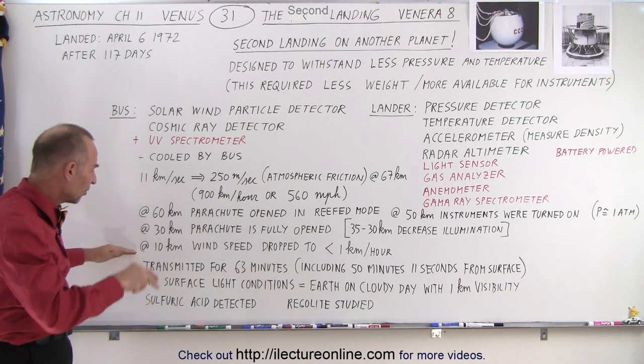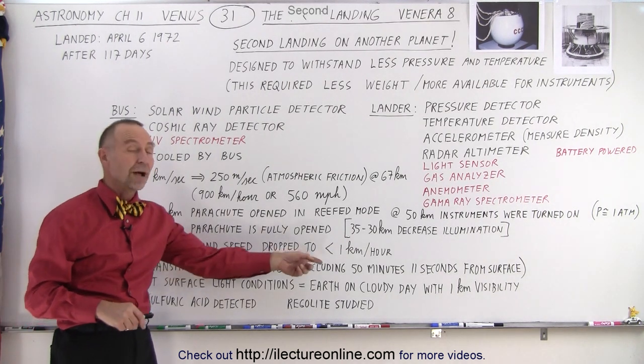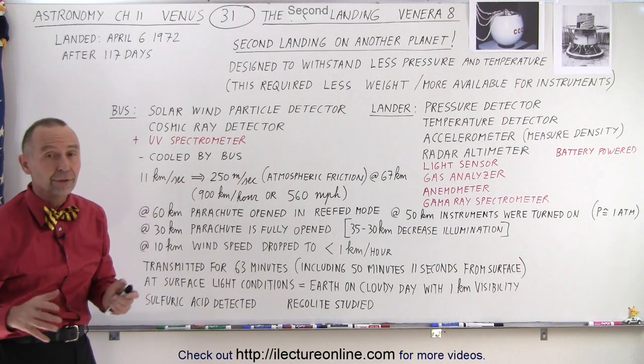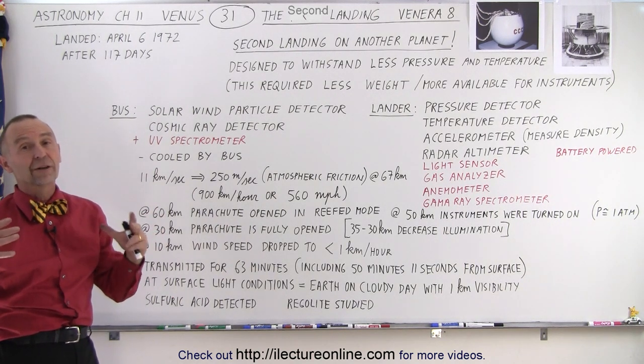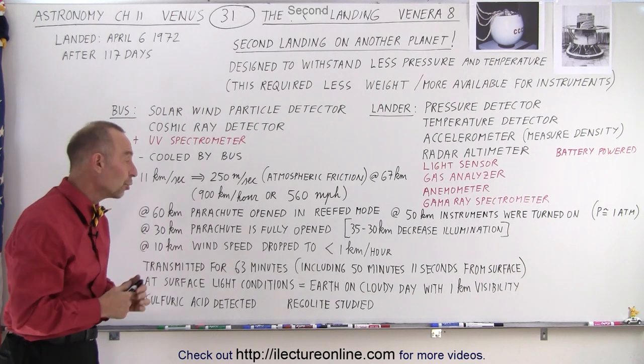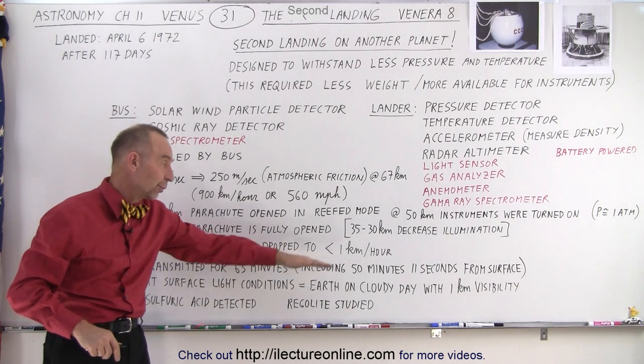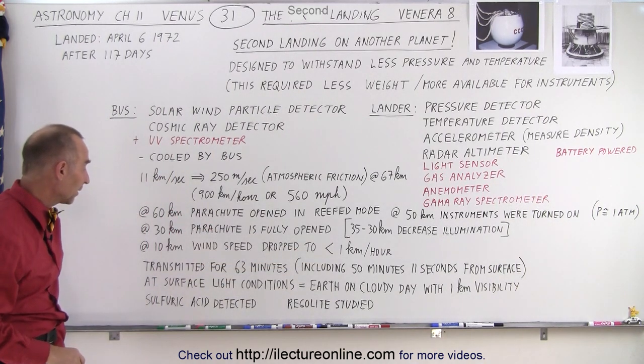When they slowed down and reached the altitude of about 10 kilometers, they found that the wind speed had dropped to less than one kilometer per hour. That is part of the reason why it's so hot on Venus, because there's virtually no transfer of heat through the motion of the atmosphere near the surface of the planet — very, very windstill.